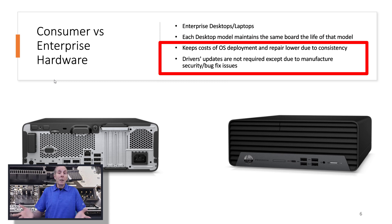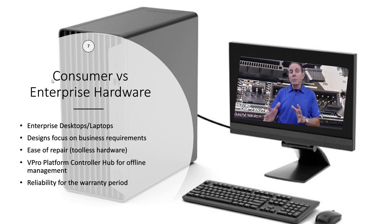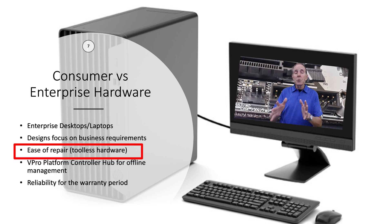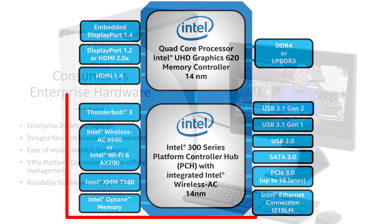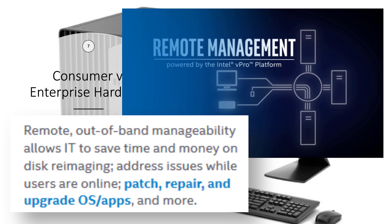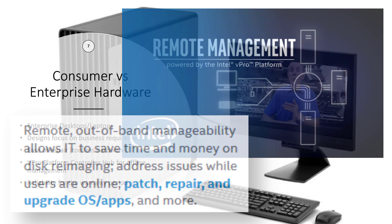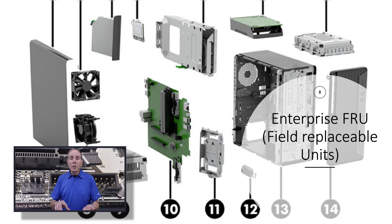Driver updates are not required except maybe for a security or bug fix issue. Enterprise desktop hardware is basically focused on business requirements — it's designed for ease of repair. We call them tool-less hardware; you may need a screwdriver at some point, but you can do a lot of repair without any tools. Intel also pushes to the enterprise what's known as the vPro chipset or the platform controller hub, which allows enterprises to manage their desktops remotely — even at night when powered down — for firmware updates and hardware diagnostics. Enterprise hardware is built on the concept of field replaceable units, broken into modules so you just pull out a module, replace it, and the user is up and running.